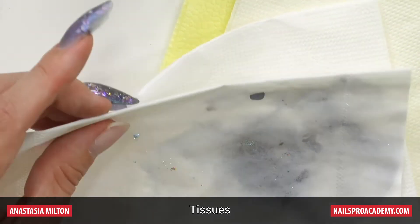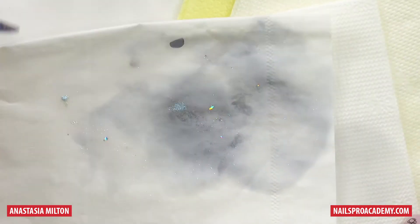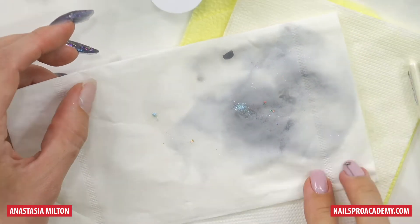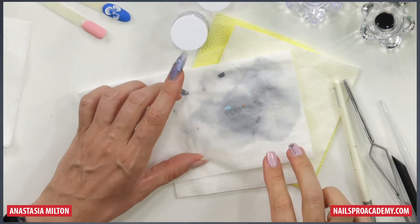I would like to give you another tip. I don't know if you noticed that I have all kinds of different tissues, but I always use this one on top. So what's so special about this tissue?